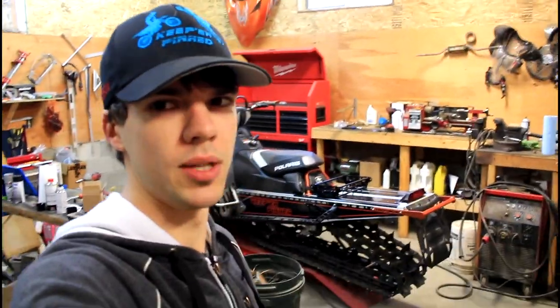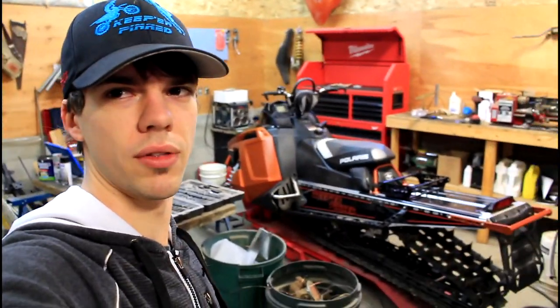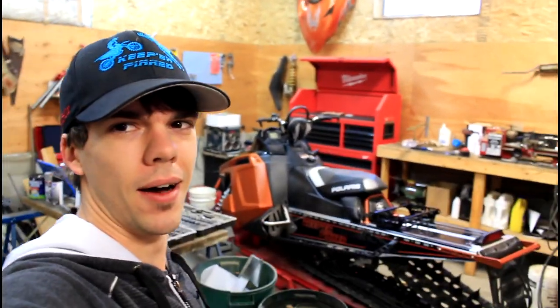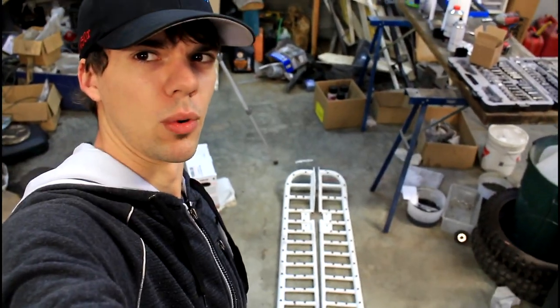Tyler Backus from TB Racing out in Mara BC for answering questions I had. If you made it this far in the video, thank you so much for watching. I'm really looking forward to winter now — can't wait. I've got a set of TB Racing running boards here for another sled that I've got. If you guys want to see that as a video — like a build or whatever — let me know in the comments below. I think that'll do it for this video. Thank you so much for watching and I will see you in the next one. Peace.